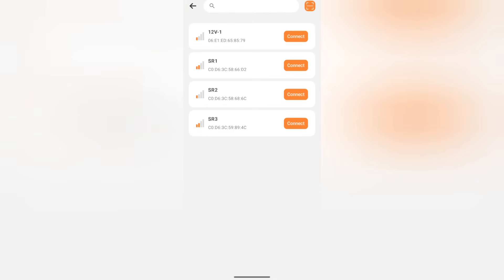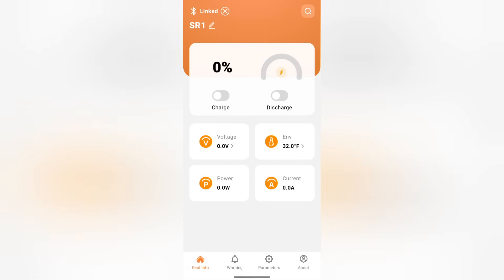To connect to a battery, click on search, then click connect on the battery that you want to be connected to. After you are connected to the battery, you can change the name — just click on the pencil icon next to SR1 to do so.